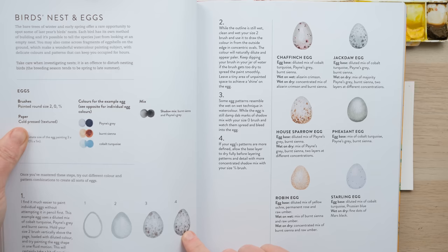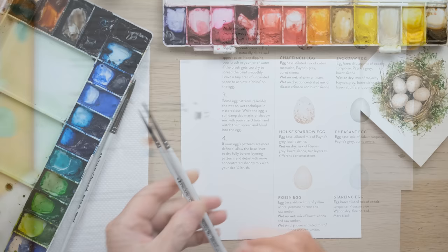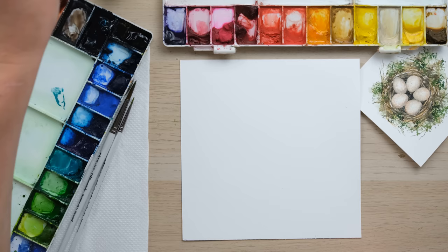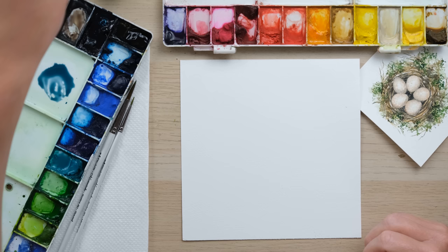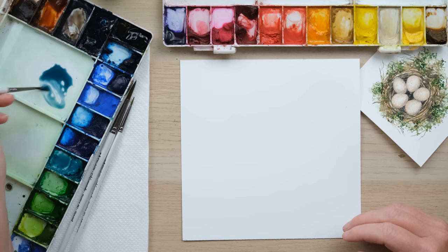For a beginning we're going to try a basic egg. We need some Payne's grey, burnt sienna, and cobalt turquoise, a size 2 brush and a size 0 brush. We're going to make a diluted mix of cobalt turquoise and Payne's grey. In the book I first give you a chance at a sort of generic bird's egg, trying out the different techniques.